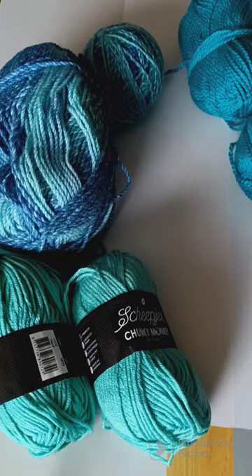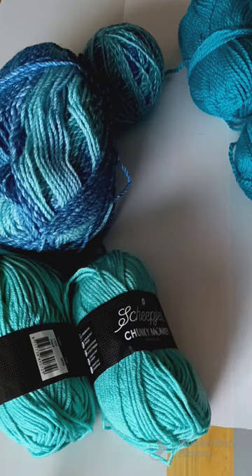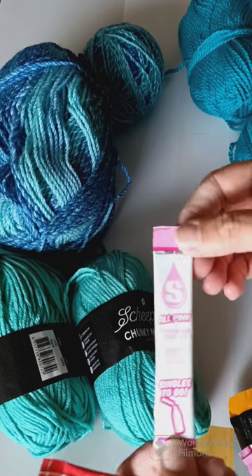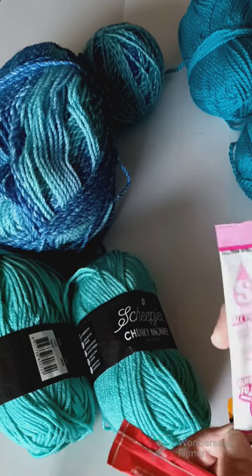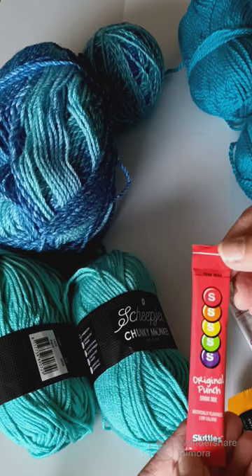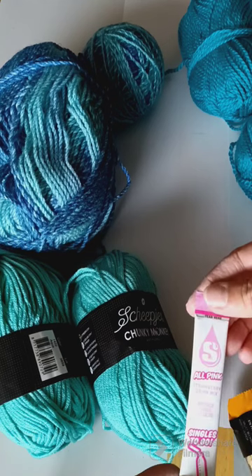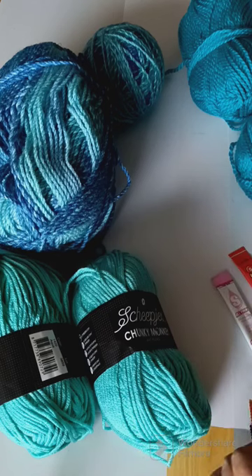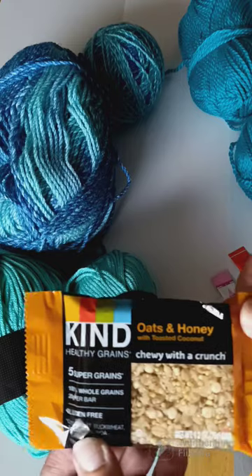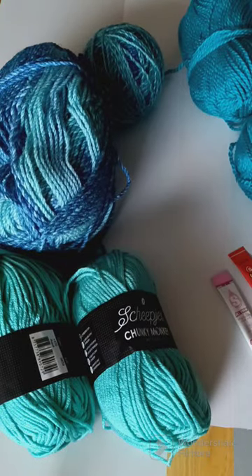And last but not least, in this big old football thing here, we have some snacks. Let's see what we have in here. We have Singles to Go, all pink strawberry drink mix. It's like Skittles original punch — that's pretty cool. And another strawberry drink mix and another Skittles. And then we have these called honeys with toasted coconut. Thank you, thank you, thank you so much! Pretty awesome.